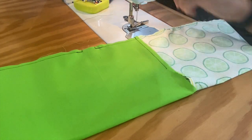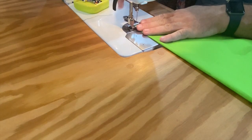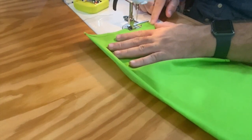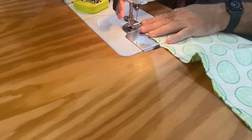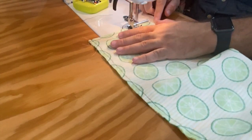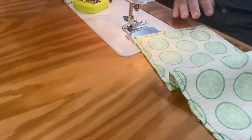Now we have to close the two ends, so I'm going to bring it down here and sew right across the bottom, then go to the other side and do the same thing. This is actually really close to being finished with the major construction.